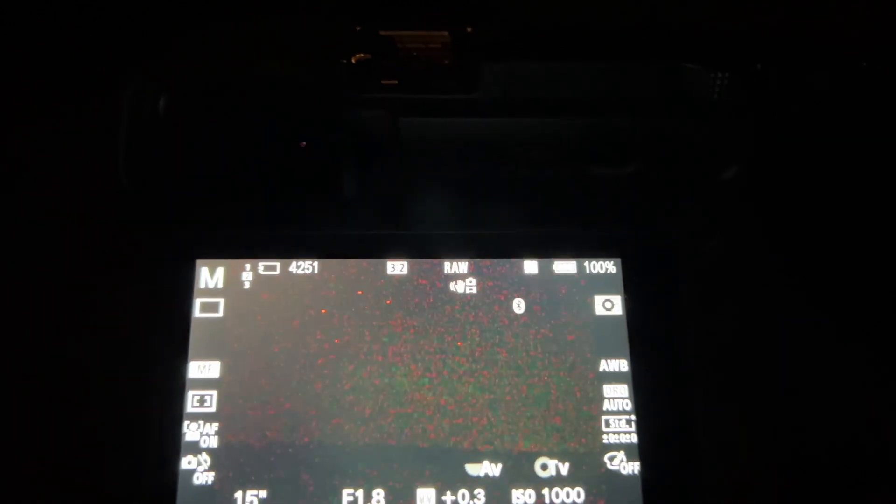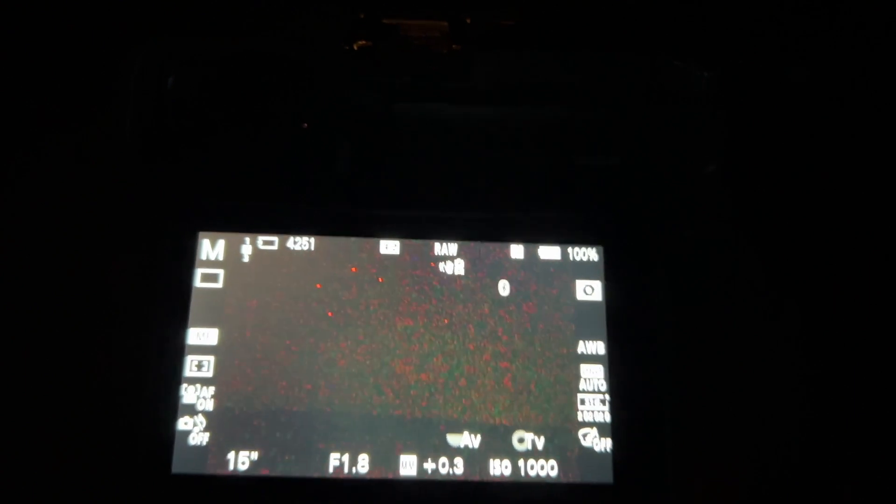Back here on the field, I have mounted the 15mm 1.8 for Sony APS-C and I've set the focus. Let's see if we can get some good results. I will put the ISO a little bit higher, maybe 1000. Put the time a little bit down, 10 seconds. And let's start.